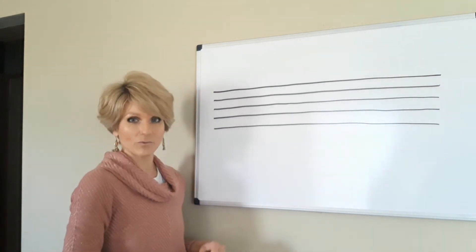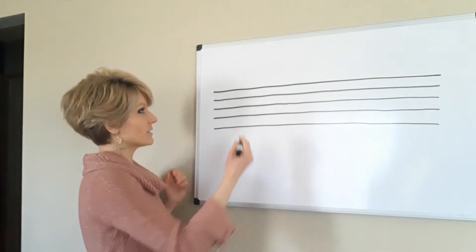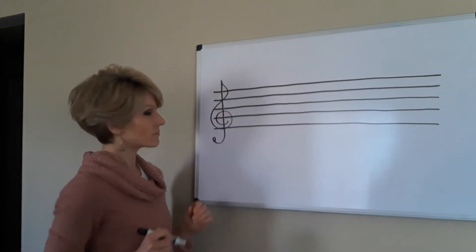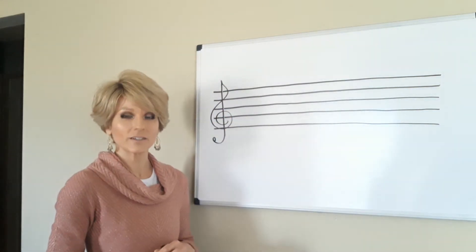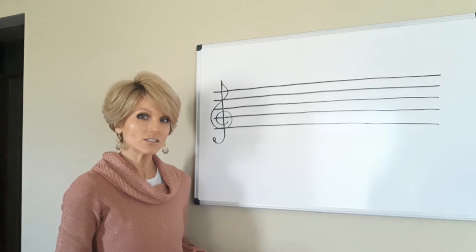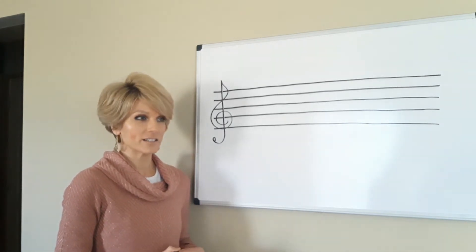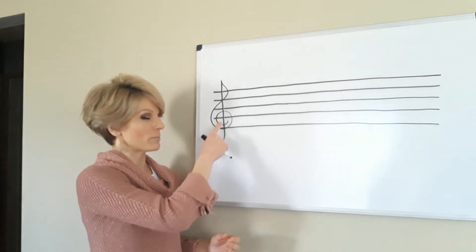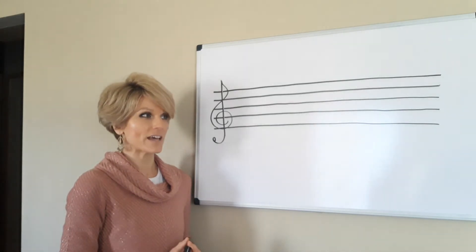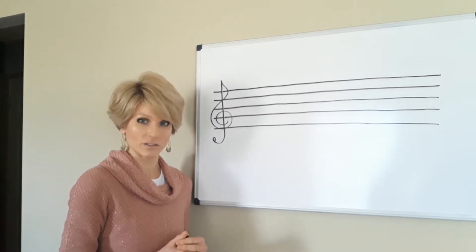We definitely need the staff when we're going to write music. The other essential thing is this symbol, and we call that a treble clef. A treble clef indicates that this music is going to be played by a high-pitched or high-sounding instrument, which we are as violins. Another example would be a flute or a trumpet. Instruments that don't use the treble clef, or lower-sounding ones, would be something like the cello or the trombone.